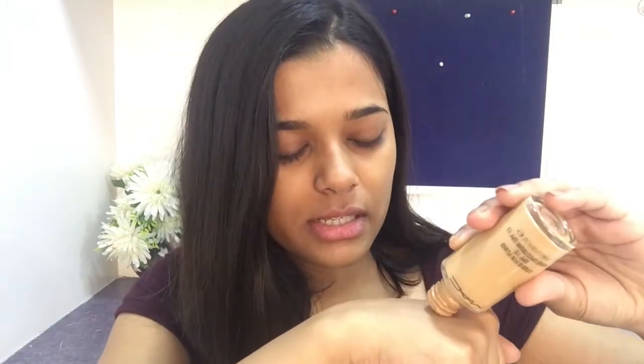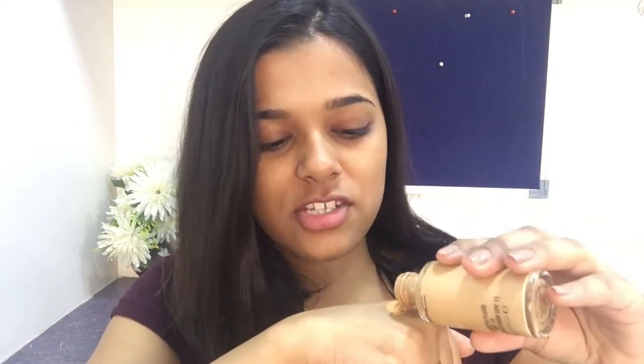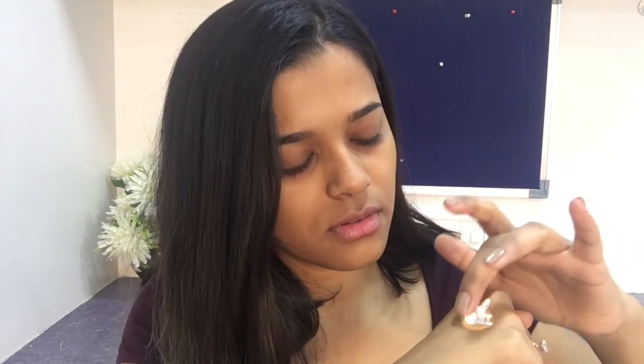I am taking a very little amount of the MAC foundation — I wish it had a pump because it's very expensive. Then I'm adding a very little amount of the white LA Girl foundation. This is how the colour looks mixed together — I think it's perfect.